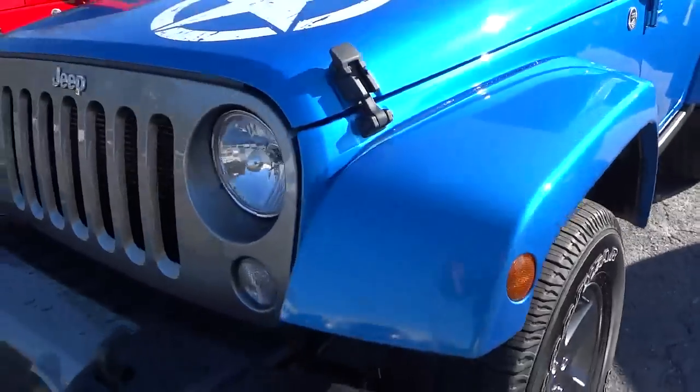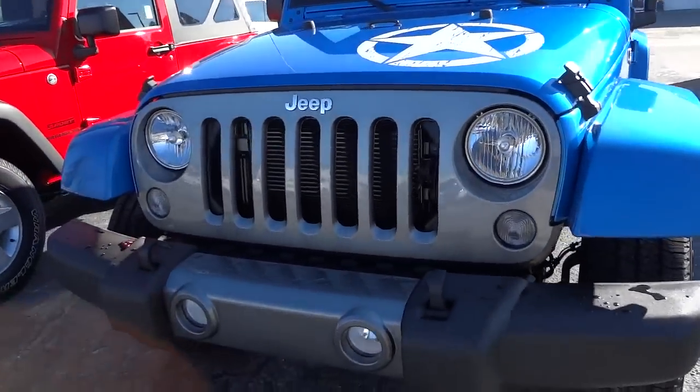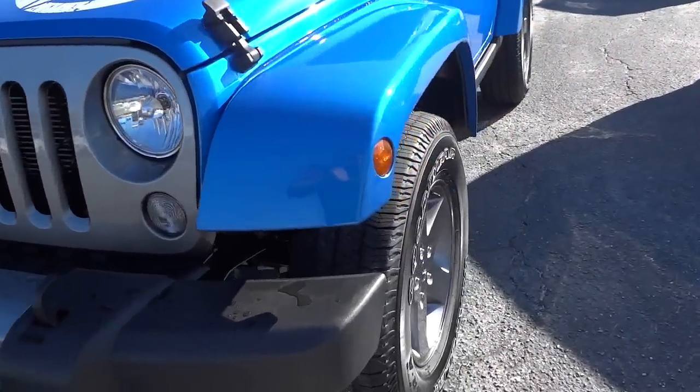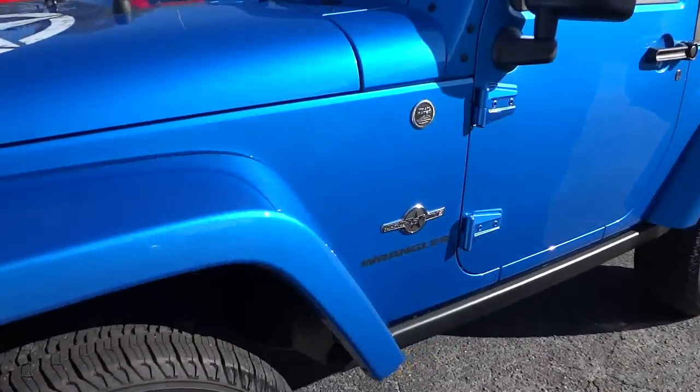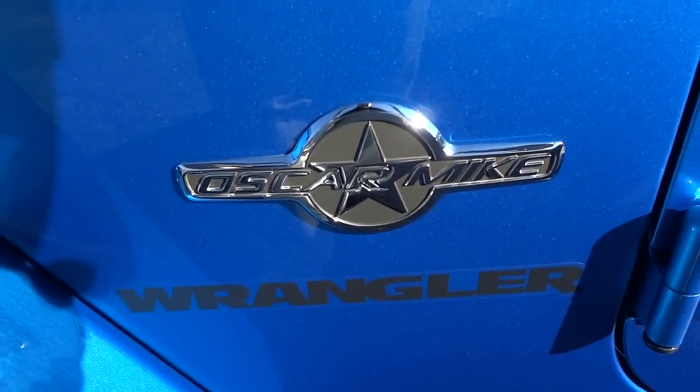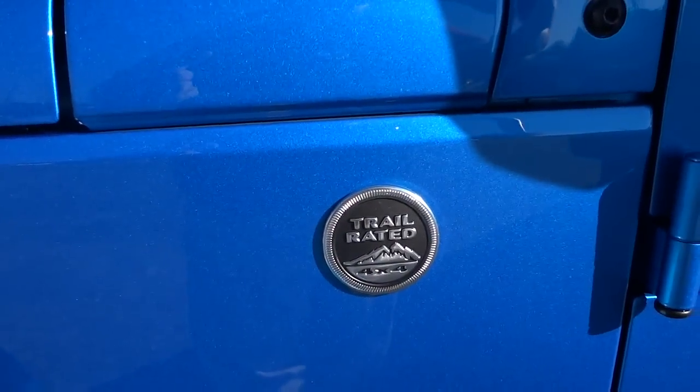The grille here is gray as well as the center part of the bumper. You also have the Oscar Mike badge here and trail rated badges there.